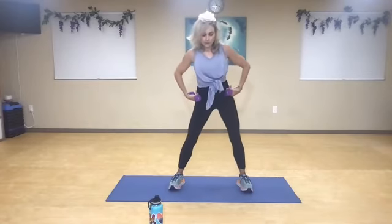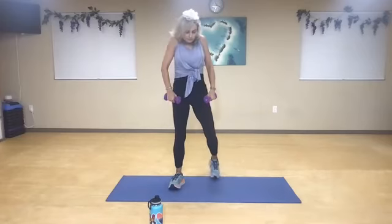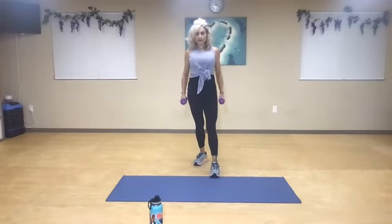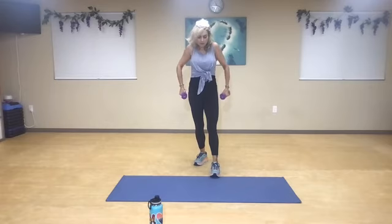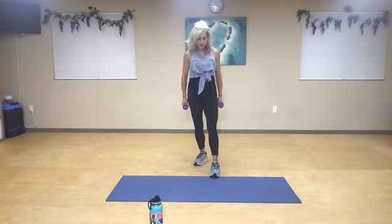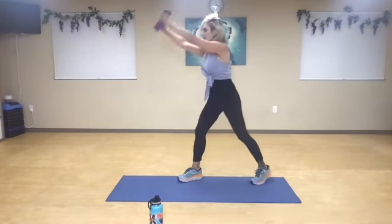Roll the hips out, just exaggerate that range of motion. Rewind it the other way. Keep increasing that range in your hip and your spine. Roll the shoulders back. Create some nice space in the shoulders, rotate them forward. If you need to drop to one weight, go for it. Opposite leg.